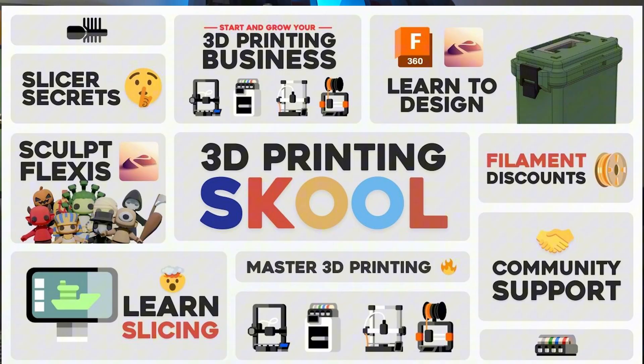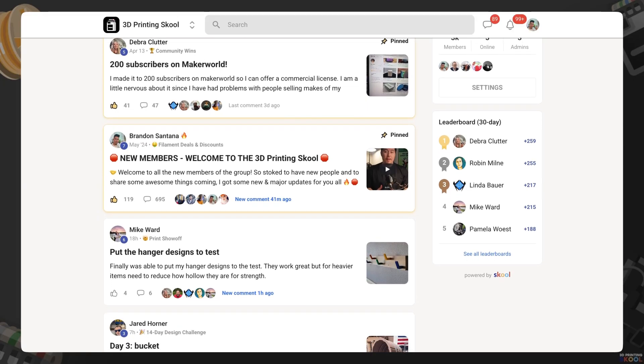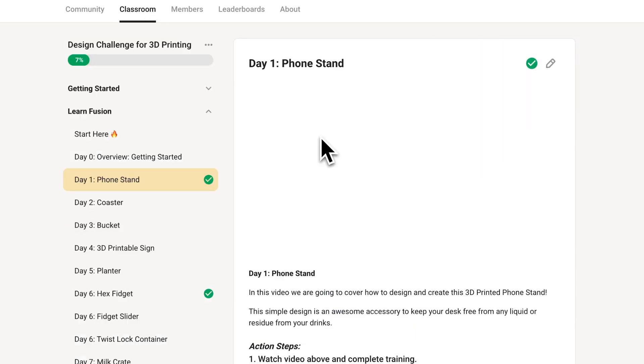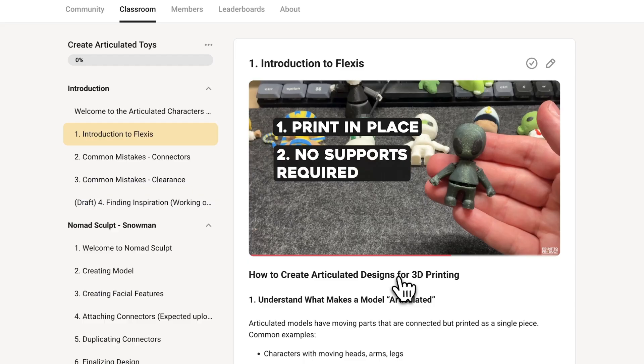If you liked this video and want to get access to in-depth tutorials, guides, resources, and over 100 STL files with a commercial license, make sure to check out 3D Printing School down below in the description. It's an online community of sellers, creators, and designers looking to level up their skill set around 3D printing. If you want to learn how to design, print, and slice like a pro and master 3D printing, 3D Printing School is specifically designed to help you go from a complete beginner to a total expert. You can find the link down below in the description. Thank you so much for watching — make sure to like and subscribe, and I'll see you guys in the next one. Take care.